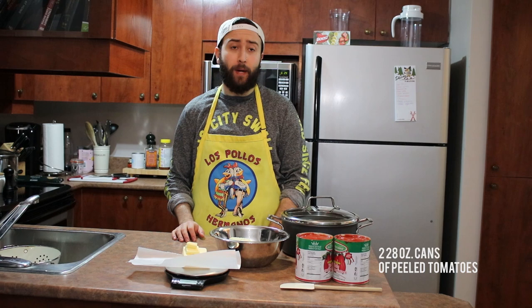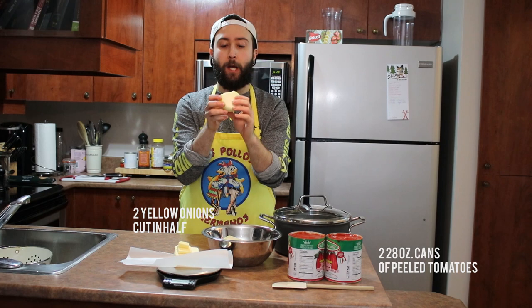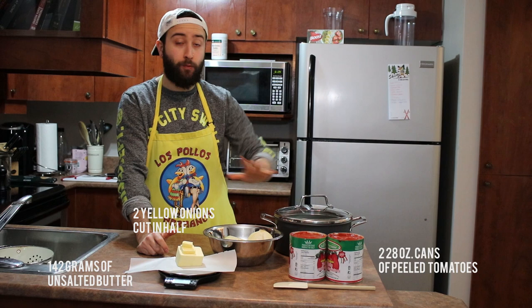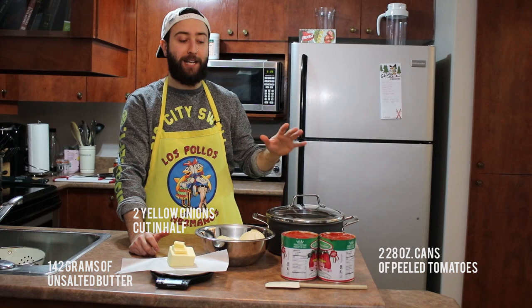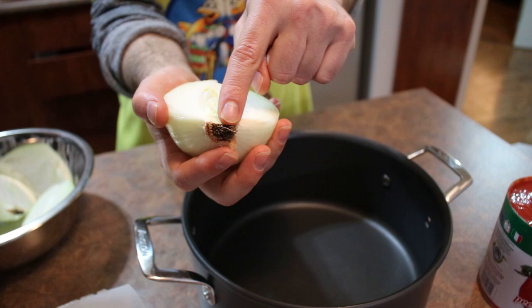We have our two canned tomatoes — they come with their juice, about 28 ounces each — and we're going to dump all of that into the pot. Then we have our yellow onion: peeled, keeping the root intact, left whole. And finally, this beautiful tower of butter — I weighed it out, 142 grams. That's really all we're going to use to make the sauce. Everything else is just seasoning — salt and pepper — keeping it as simple as possible while highlighting the tomato flavor.